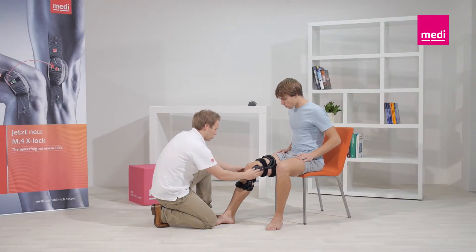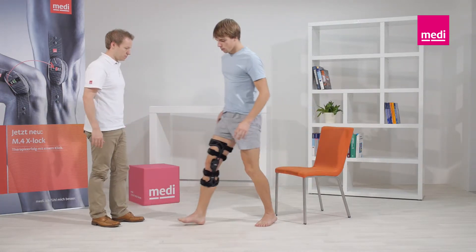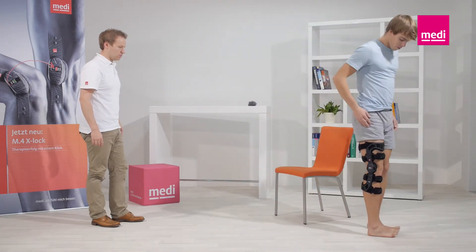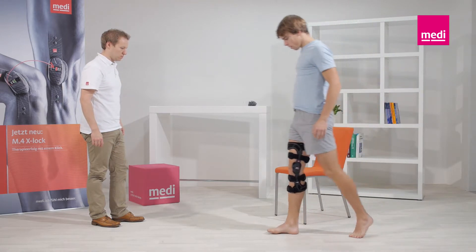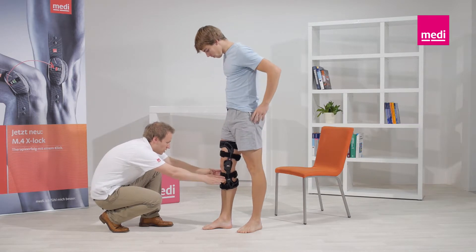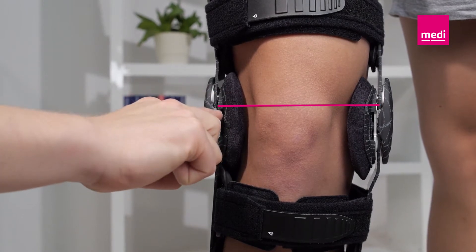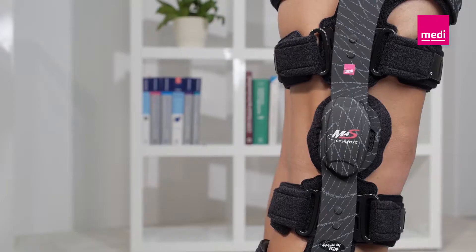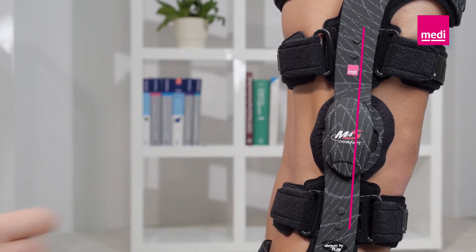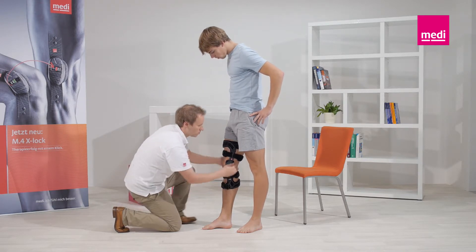It is now recommended to walk a few steps and check again that the orthosis fits properly. The middle of the orthosis hinge should be positioned at the level of the superior border of the kneecap and behind the lateral medial midline of the leg. Then pull the straps tight again in the same order to prevent the orthosis slipping.